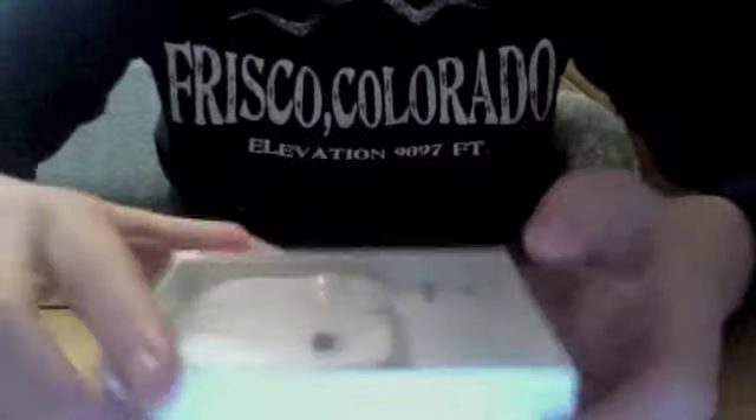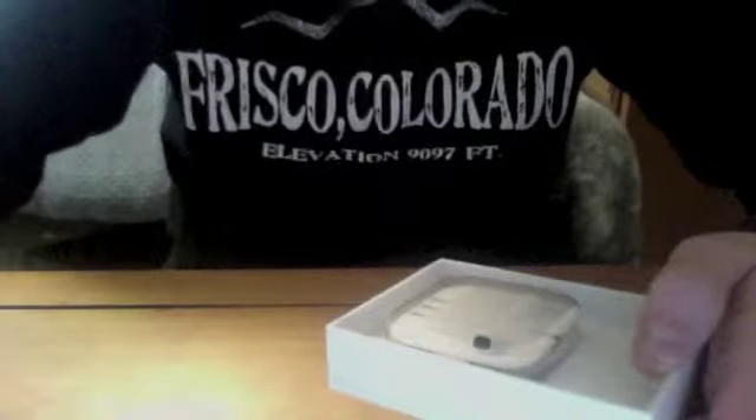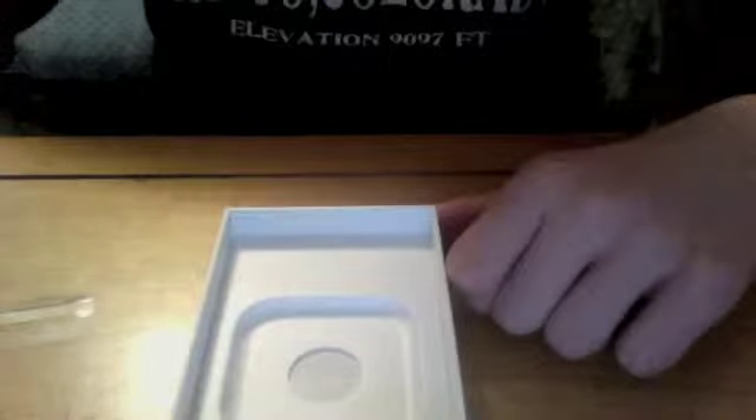Alright guys, so I got it open. It didn't really take that long at all — maybe a minute or two. Let's go ahead and open this up like so. We'll let the product tray just slide off. And here are the headphones. Put the camera down a little bit. Headphones themselves.